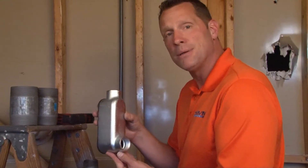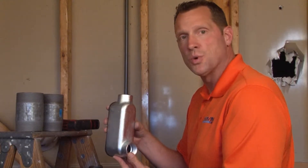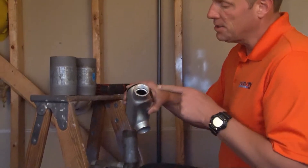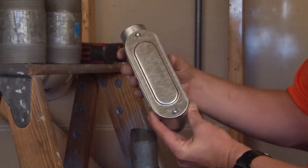MLB-125 is a malleable iron conduit body specifically designed to be used with inch-and-a-quarter threaded rigid conduit and connectors. It contains two hubs: one on the top and one directly out the back, away from the cover.